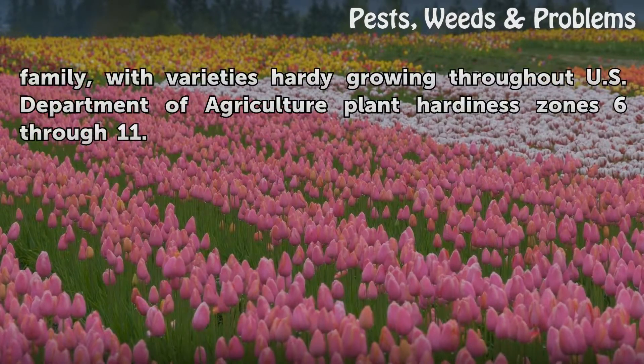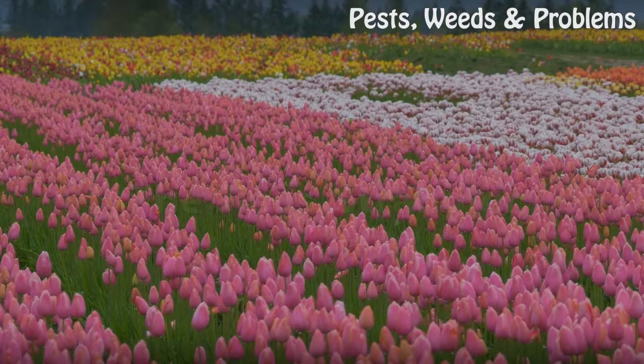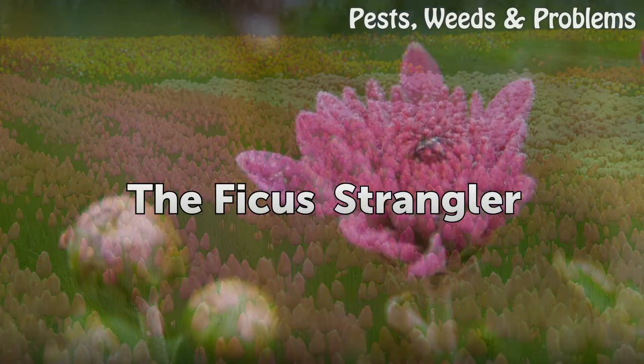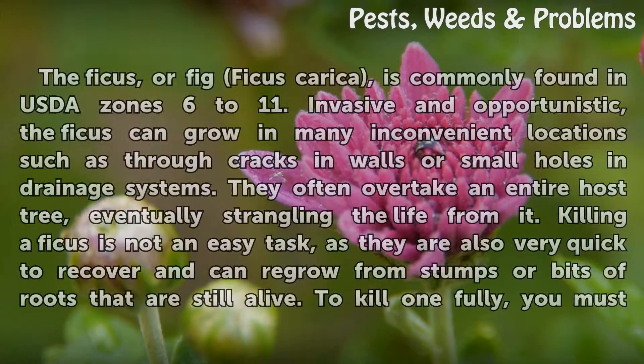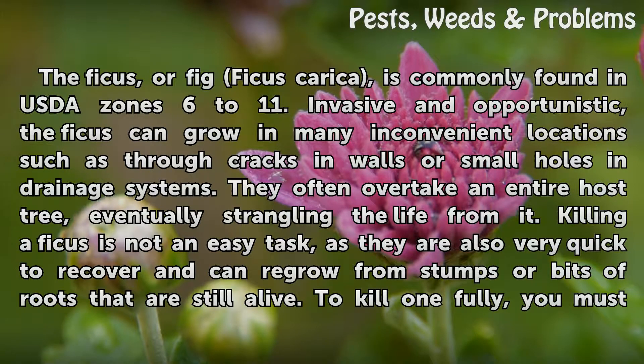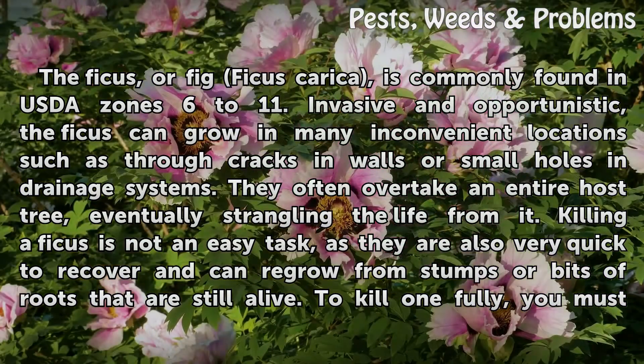Ficus is a large family, with varieties growing throughout U.S. Department of Agriculture Plant Hardiness Zones 6-11. The ficus, or fig (Ficus carica), is commonly found in USDA zones 6-11. Invasive and opportunistic, the ficus can grow in many inconvenient locations, such as through cracks in walls or small holes in drainage systems.